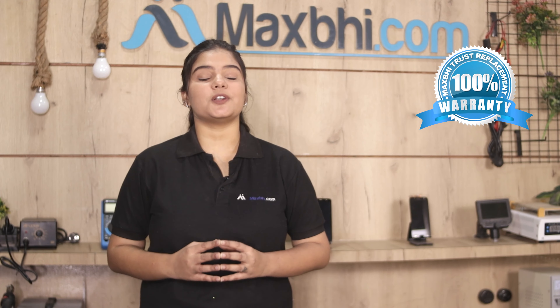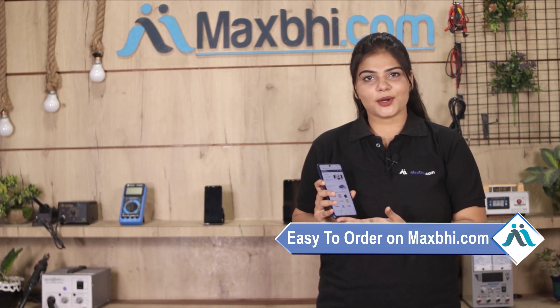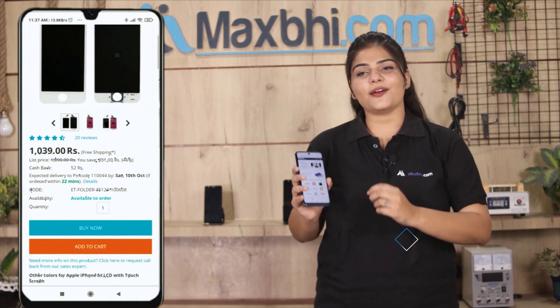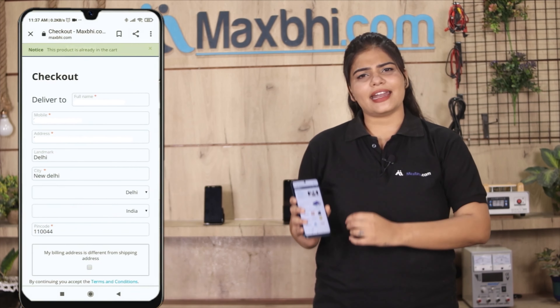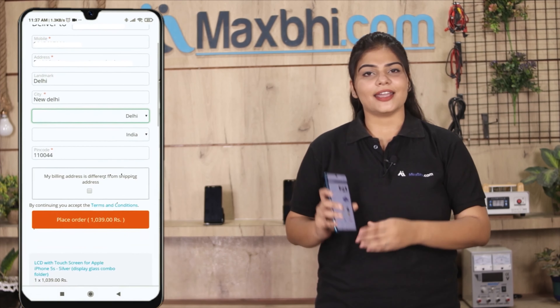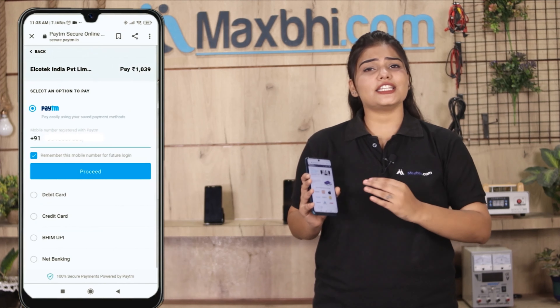You can buy a new power button for Samsung Galaxy S20 Plus, which is a 100% genuine quality product that works similar to your original part with a perfect fit. Each power button is inspected by our quality team and only dispatched once quality is assured.